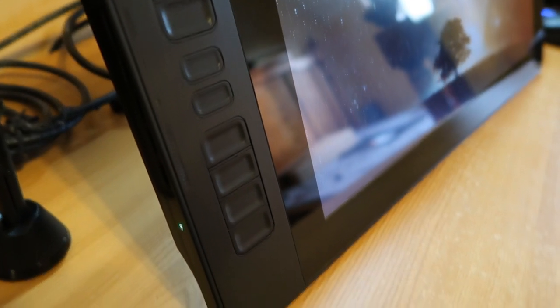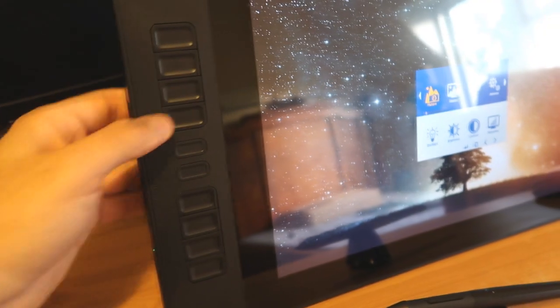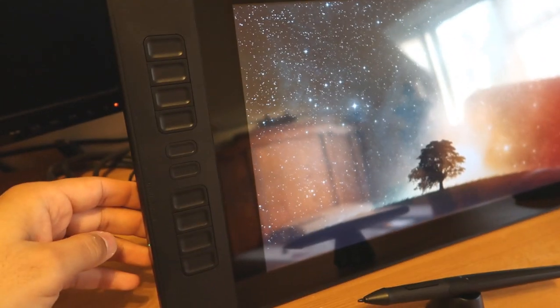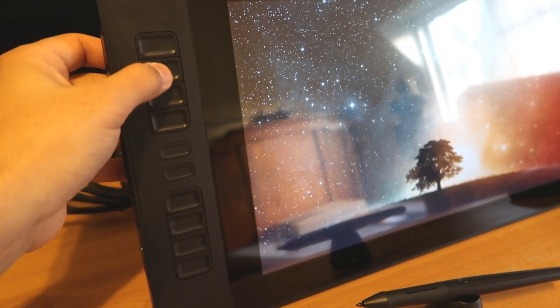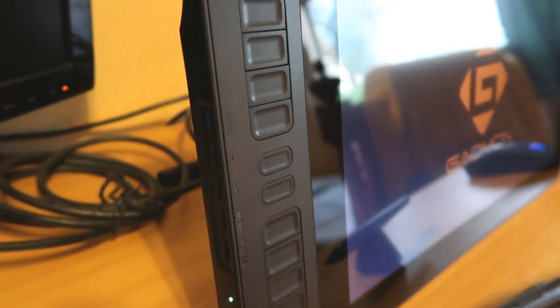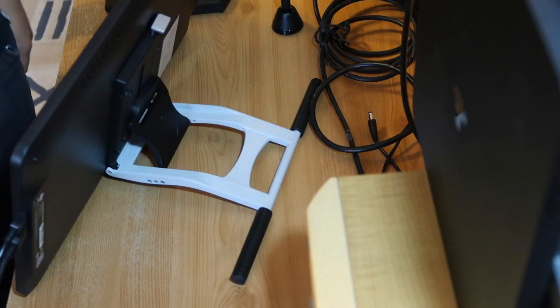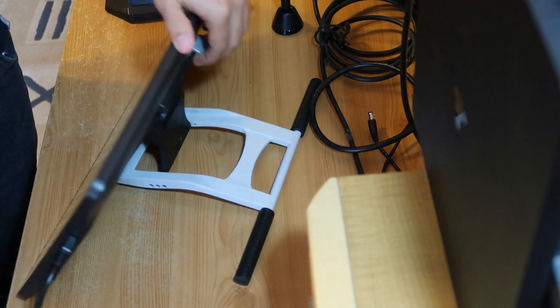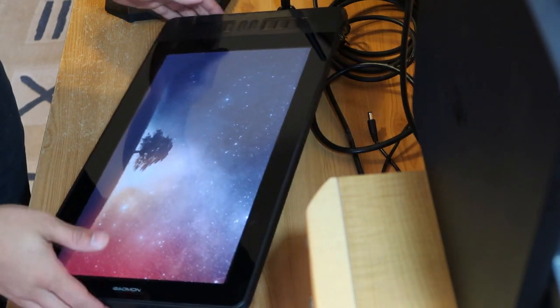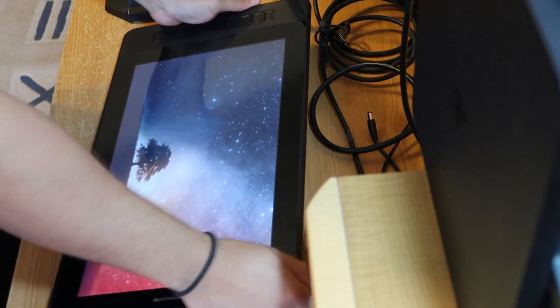The immediate and most notably useful part of this monitor is the quick access buttons down the side. There are ten of them, which is fantastic because they can all be set to different functions you'd need for artwork without having to keep reaching back to the keyboard — although the plastic buttons do depress with an audible click. The good point about the stand coming separately is that you can screw it in the other way around and have all the buttons down the right-hand side if you're a left-handed artist.